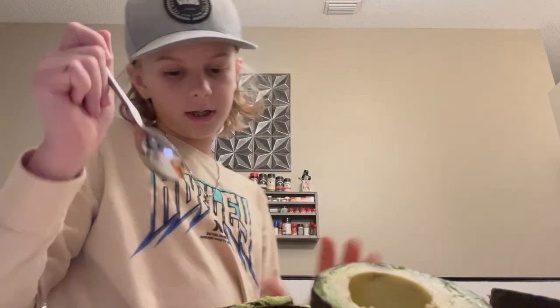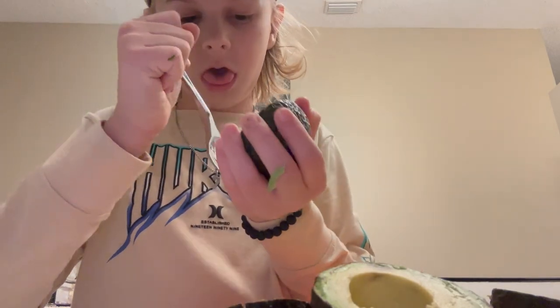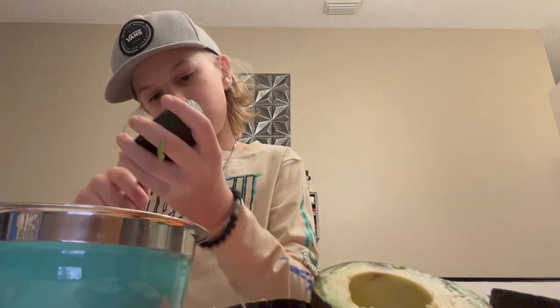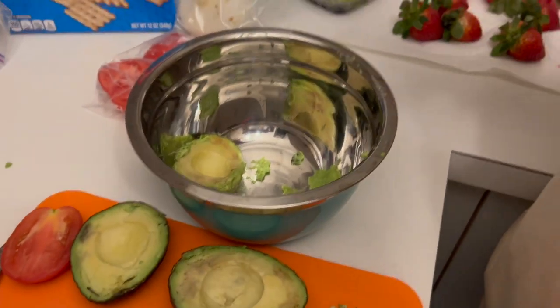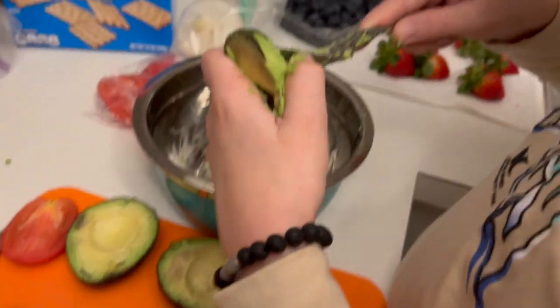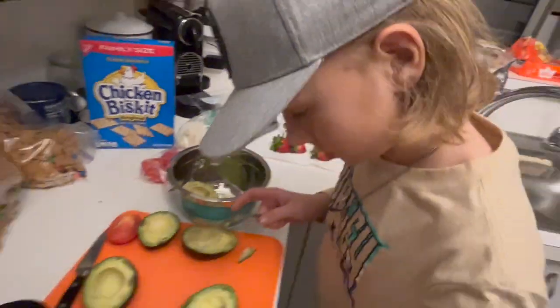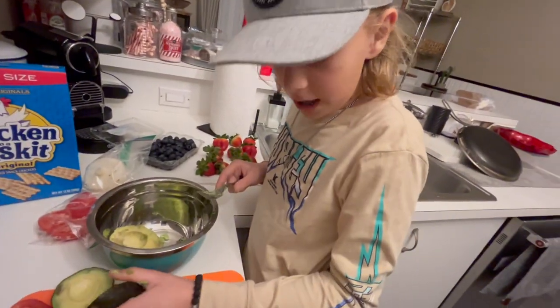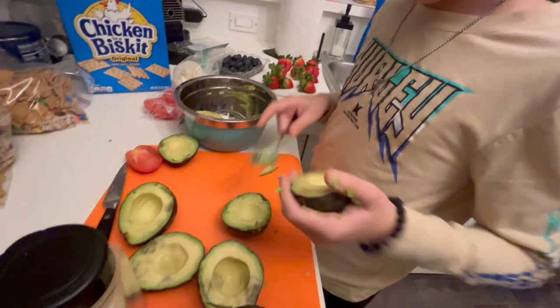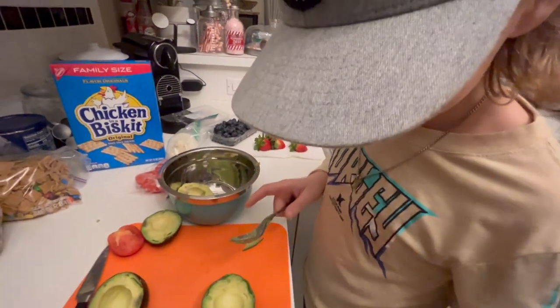You're gonna take a fork — or actually a spoon — and scoop the avocado out into the bowl. Some of these are hard, like this one, so you really wouldn't want to use those. We just gotta scoop out the good ones.